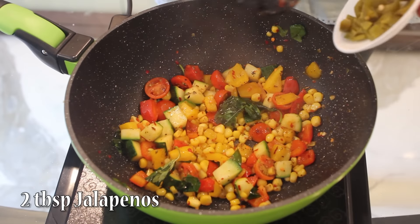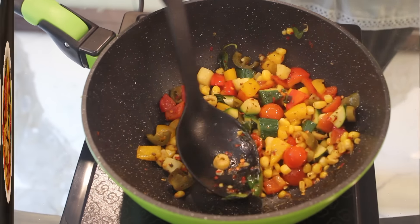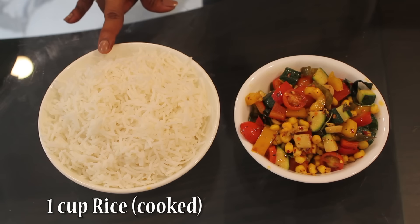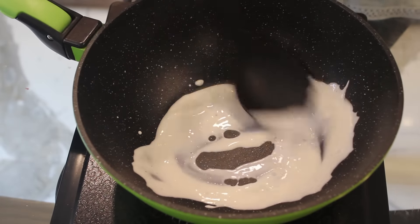Add 2 tbsp olive oil and saute the veggies. Then take 1 cup cooked rice and 3 tbsp fresh cream. Just cook it for like 2 minutes.